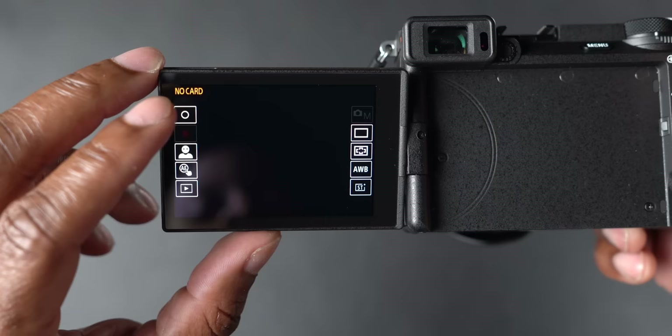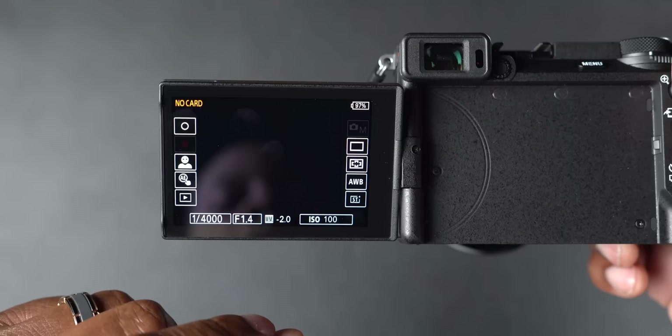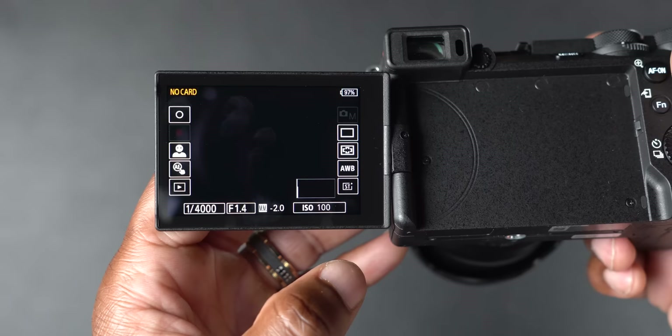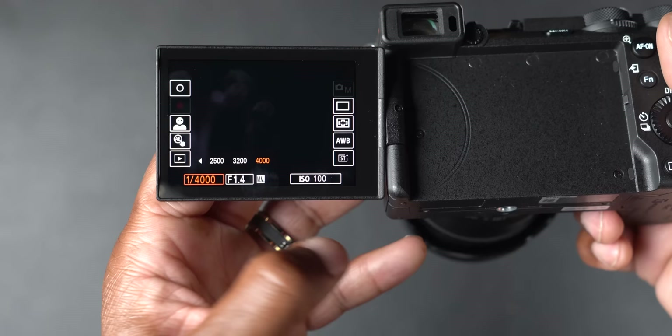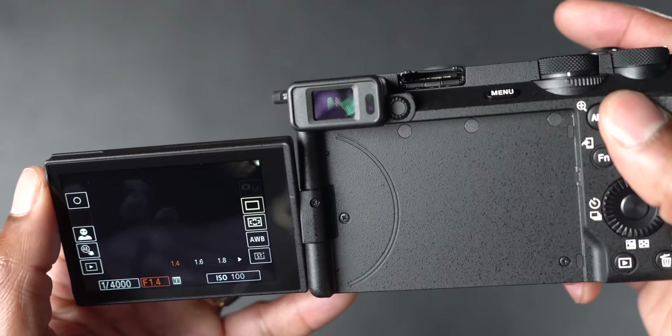There's a shutter button right on the screen if you want to take a photo. It has new features like touch shutter plus auto exposure, and you can swipe up to get to your function menu. You can press on ISO and change it right from the screen, or adjust shutter speed or aperture. The EVF is 2.36 million dots at 120Hz.